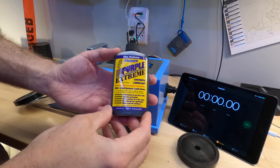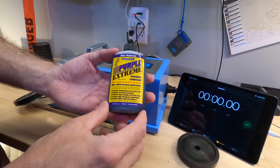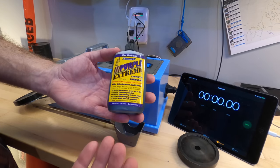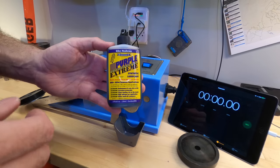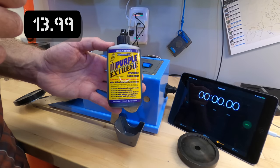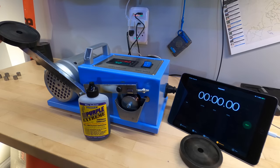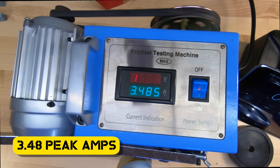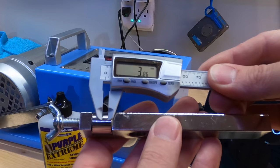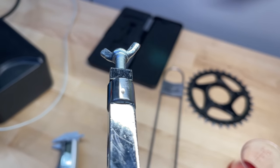The next one I'm going to test is Purple Extreme. I'm guessing by all the 'extremes' here that it does all of these things extremely well. It says it's the most advanced bike chain lubricant and it gets 400 miles between applications. Purple Extreme costs $13.99 for 4 fluid ounces. It's very slow to come out of the bottle. With a 3.86 millimeter wear scar, Purple Extreme did better than Squirt and White Lightning but still didn't beat out Dumontech.